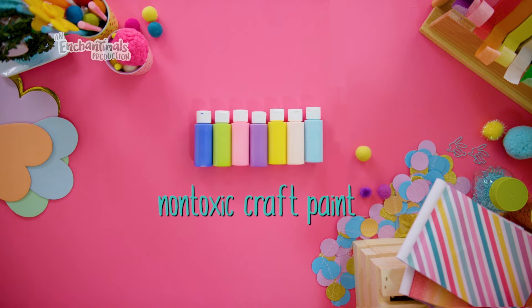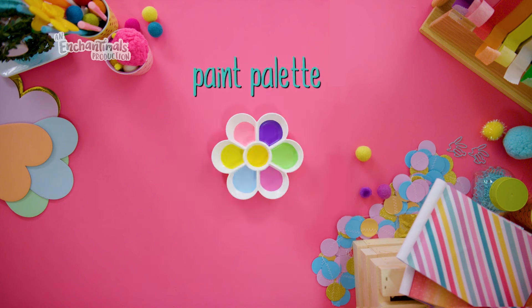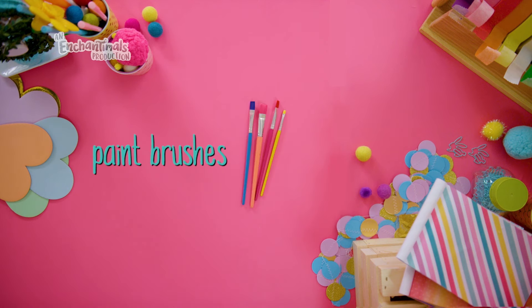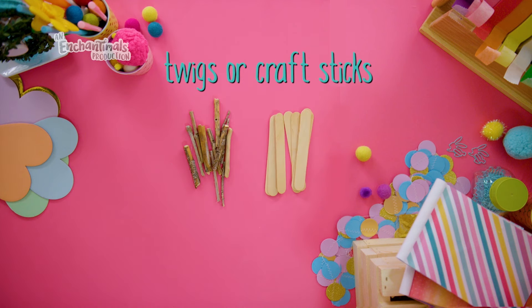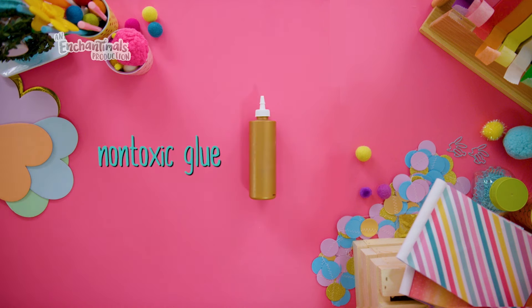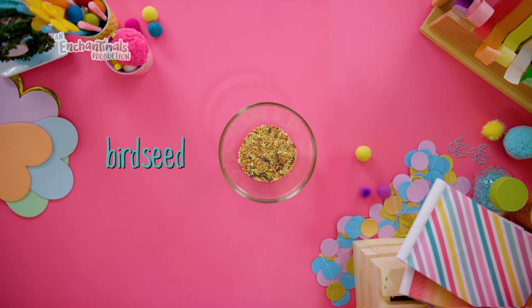You'll also need string, non-toxic craft paint, a paint palette, paint brushes, twigs you've collected from outside that are about as long as your hand — or you can use jumbo craft sticks — some non-toxic glue, and birdseed if you'd like.